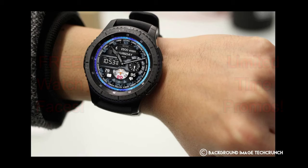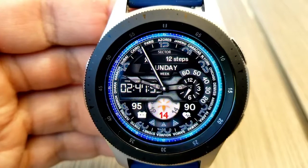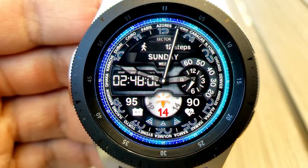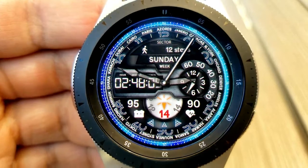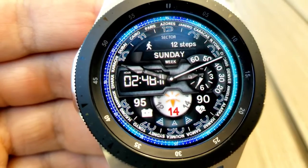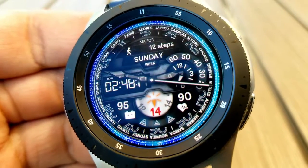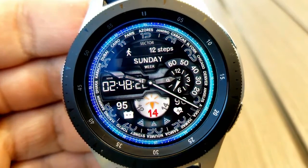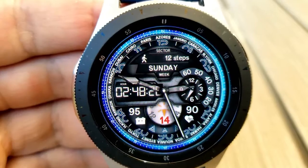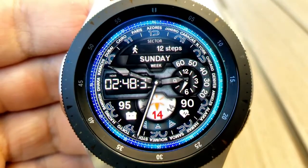Starting things off, here's a hybrid watch face which has a nice monochrome and blue color theme, and it definitely has a travel inspiration to it, as you can see by those major cities displayed around the bezel. For display features, you have a step counter at the top, a month indicator to the right, and in the bottom half of the face you have your last recorded heart rate on the right, your power remaining on the left, and the current date in that partial dial at the bottom. Even though you can't change the colors, the monochrome background is multi-toned and textured, and it works well with those blue accents.